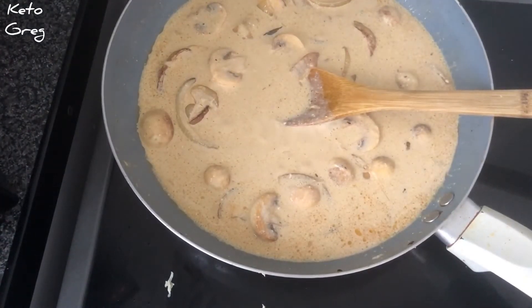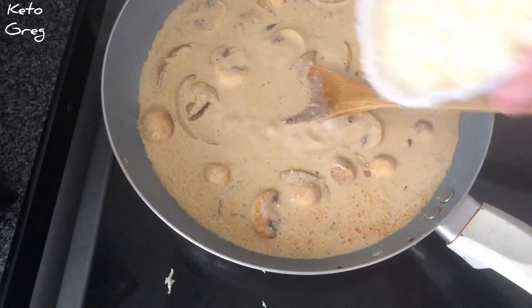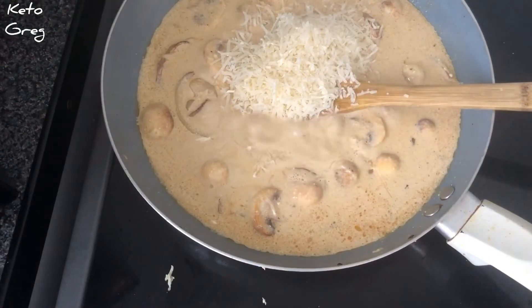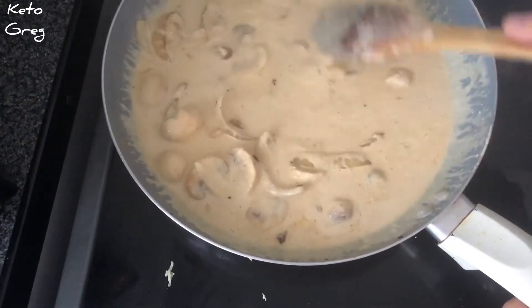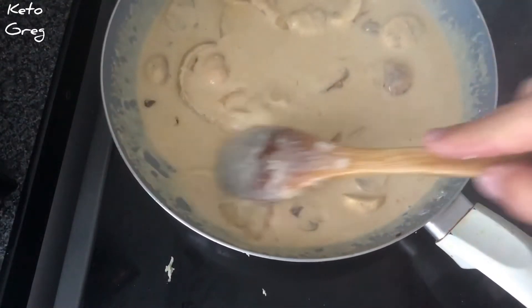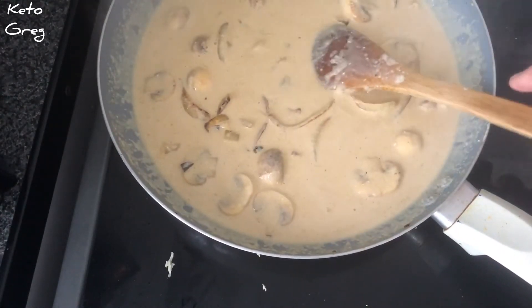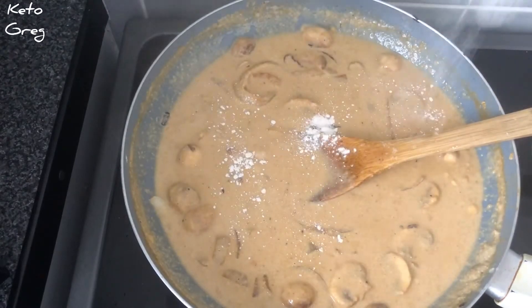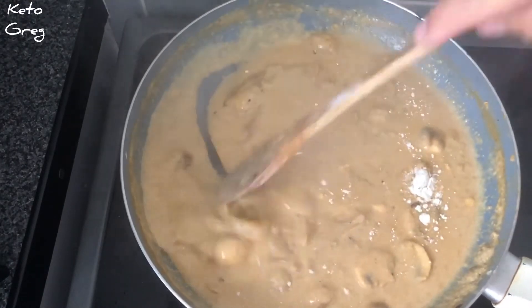We're also going to add in a cup full of grated parmesan. Give that a good stir in and we're just going to let that simmer away for about 10 minutes. What I'm going to add in now is just half a teaspoon of xanthan gum — it's like a thickening agent that we use for keto, rather than corn flour. Give that a really good stir in.